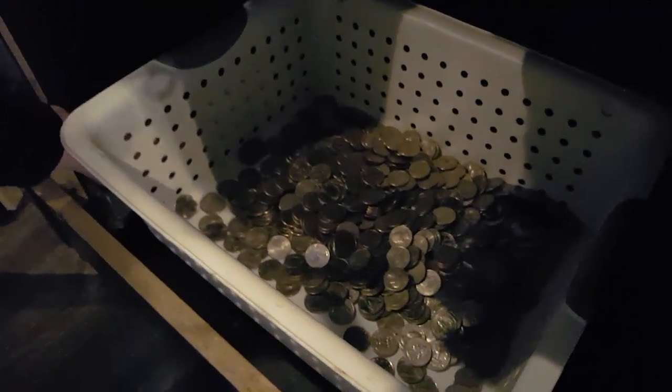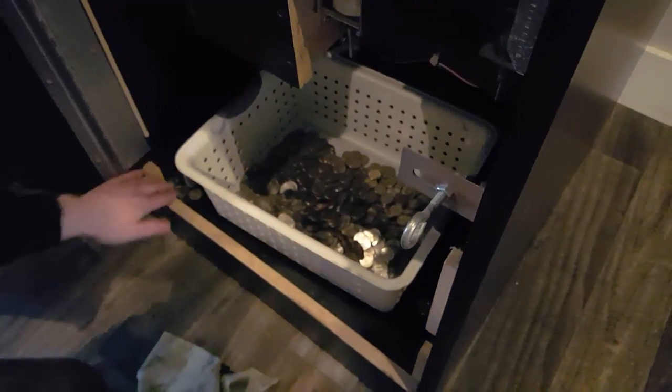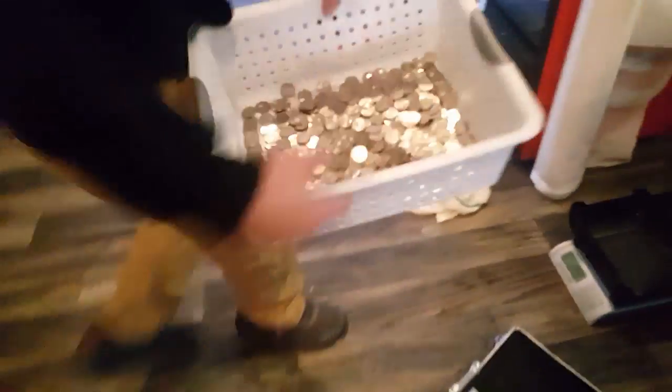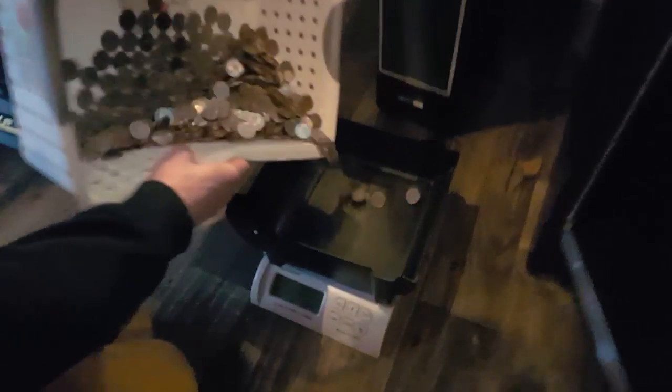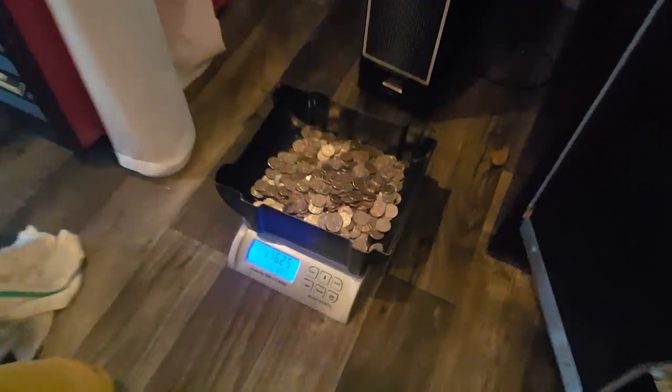So we're opening the door to this coin pusher and this is at a seafood restaurant. It does really really well, as you can see — very nice. Throughout this video I'm going to show you ways that we set up our machine and ways we try to make a little more money, such as trinkets like putting key chains with money attached to them. And $176.25 — that's a very nice pool.